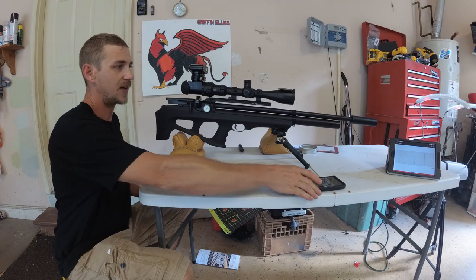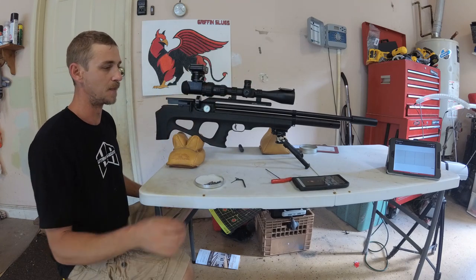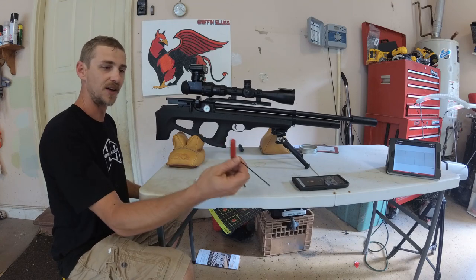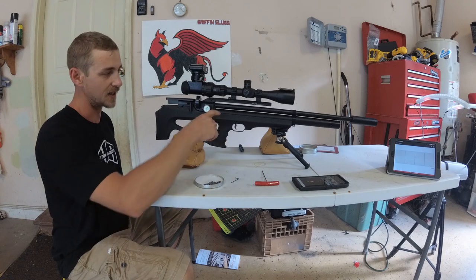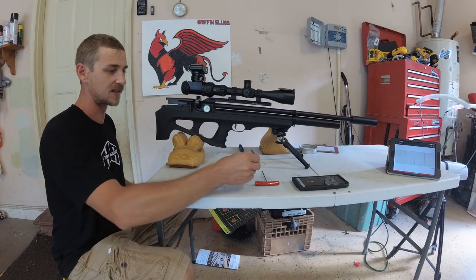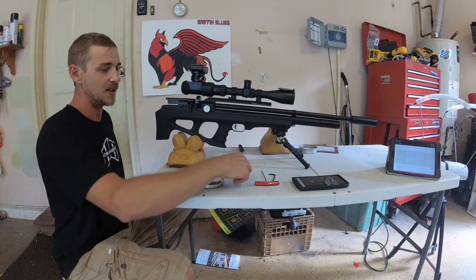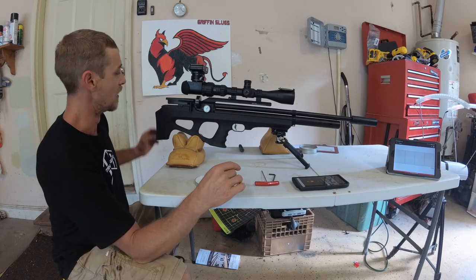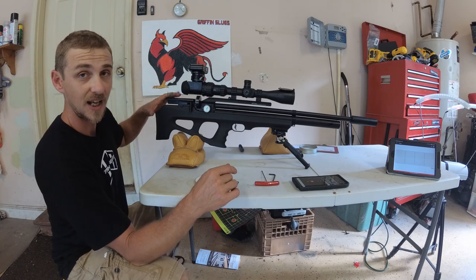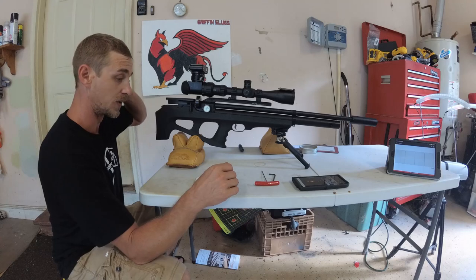As you can see, I'm set up with my chronograph and I've got my tools laid out. I've got a 2-millimeter for my regulator adjuster, the Allen key because on the bullpup I have to take the stock off to access all of my tuning options, and then I've got my little 1.5-millimeter for adjusting the Allen screw on the hammer adjust wheel, on the power wheel.